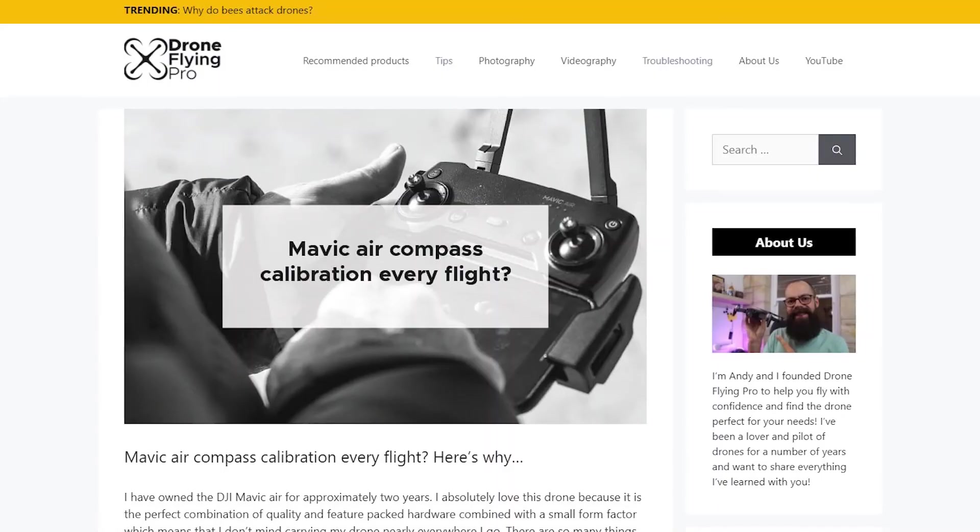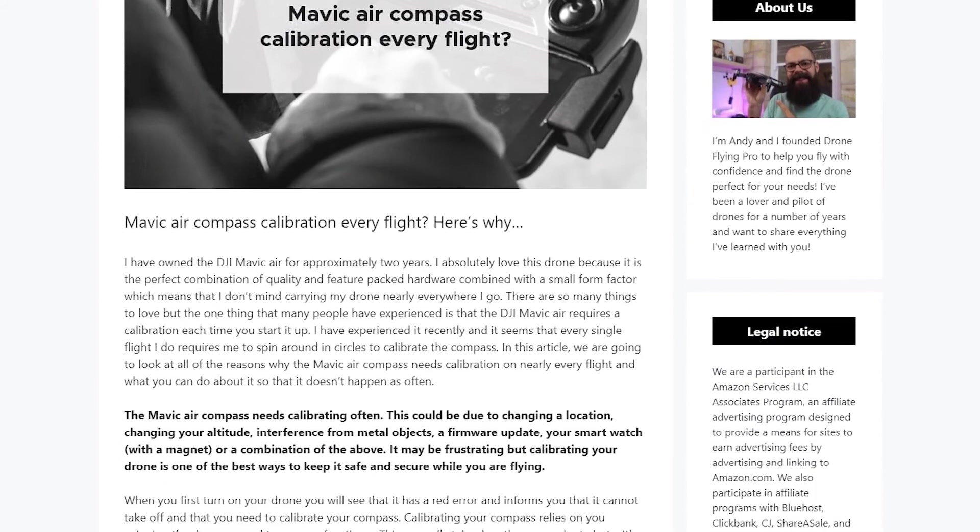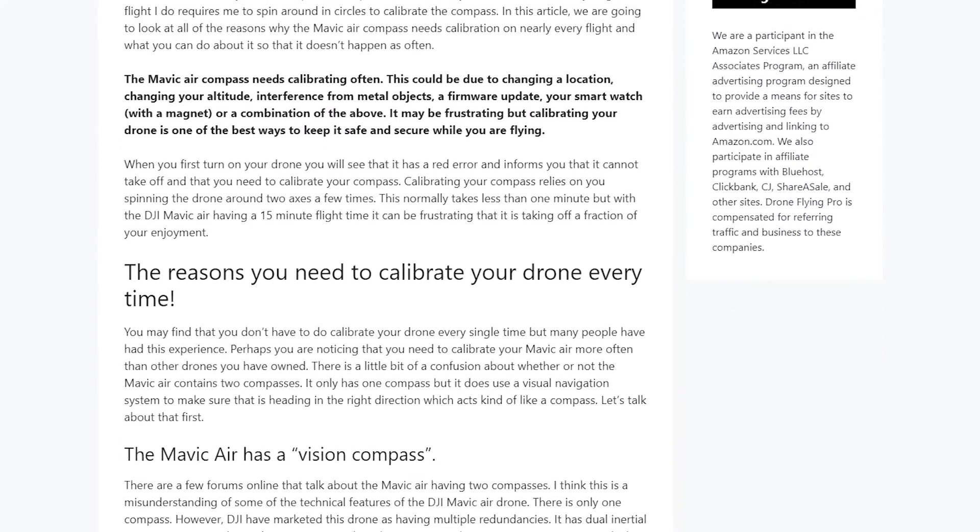This video is based on an article on droneflyingpro.com, so go check it out — I'll put a link in the description. If this video is useful to you please give it a thumbs up. The article has plenty more information for you to delve into to find out why your Mavic Air needs calibrating every single time, and we'll go through the most important ones now.